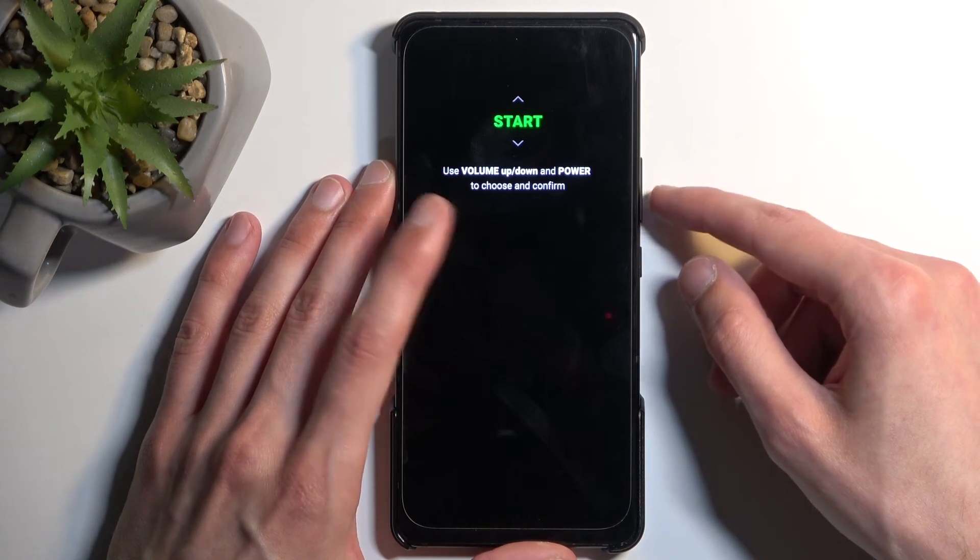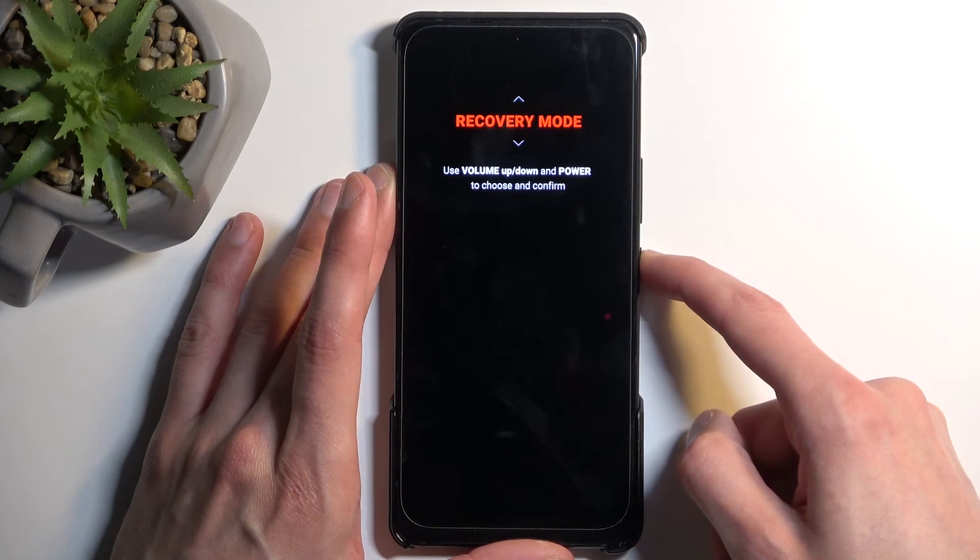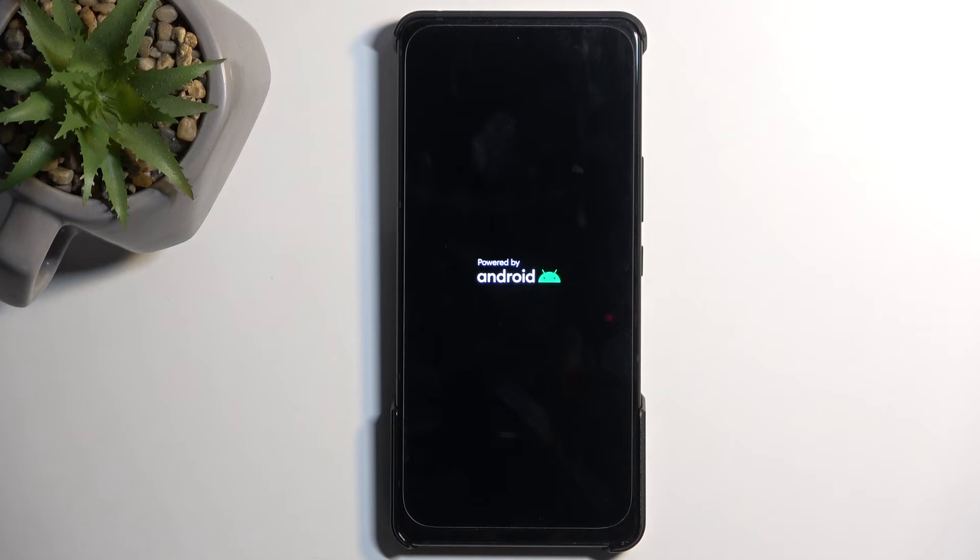Once the boot mode menu is open, use the volume buttons to select Recovery Mode and confirm it with the power button. Give it a second and it will boot into recovery mode.